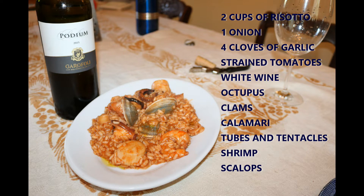For the risotto, you're going to need two cups of risotto rice, one whole onion, white wine, and a little bit of seafood stock or water.